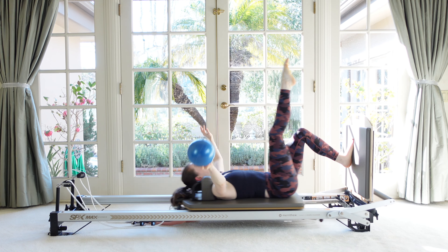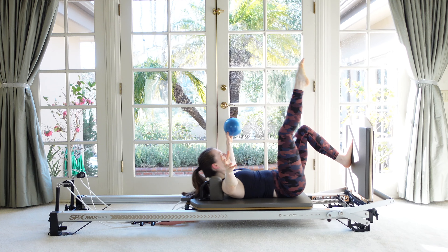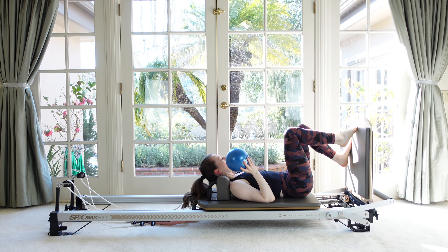Reach and lower, couple more. If you so choose, maybe leave the head up and off. Four, three, two, one — and then relax down.